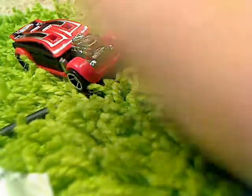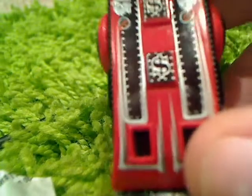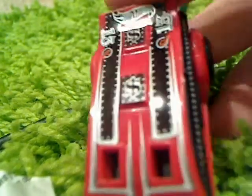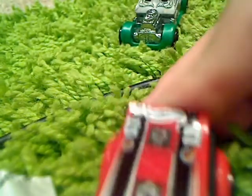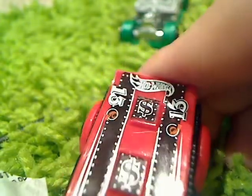This is a 2012 model of Fast Cash, and so is this one — although I think this one might be 2011. When I looked at this car a couple of minutes ago, I realized this one has more detail on it. Also, it's got the old Hot Wheels logo on it — it has a curled tail on the Hot Wheels logo.